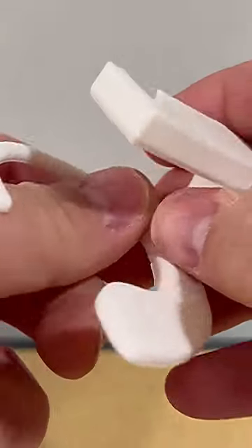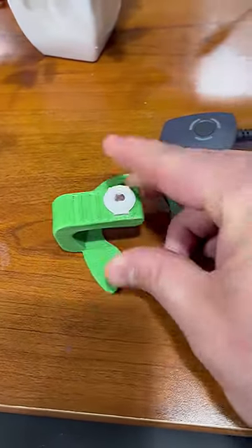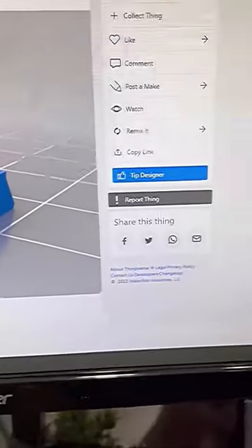I whipped up a very crude but very functional earpiece with a modular insert that is compatible with and mimics the ModMic's magnetic mount, and those are now on Thingiverse should anyone want to print them.